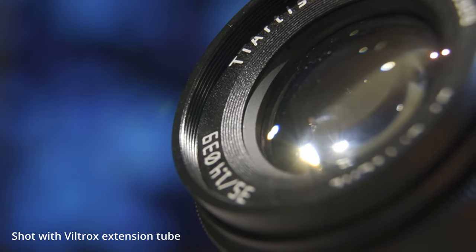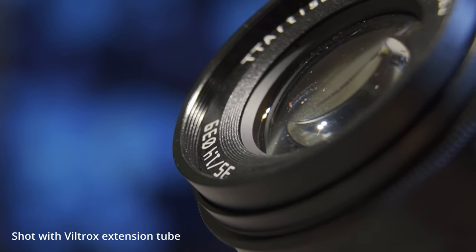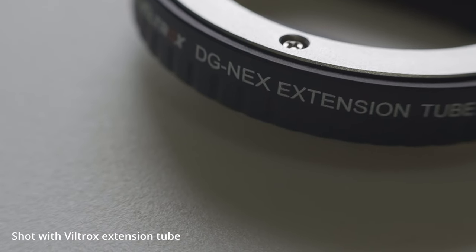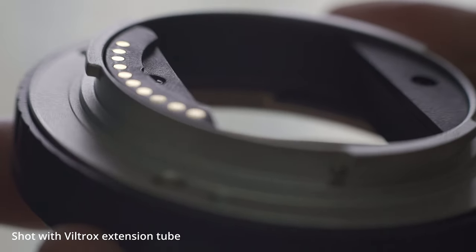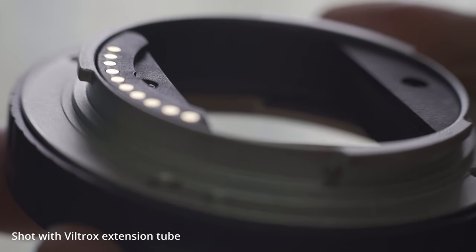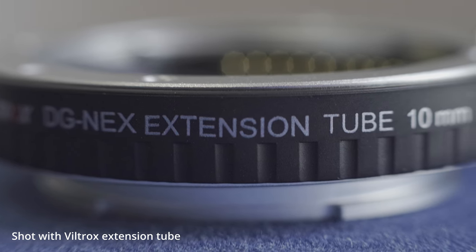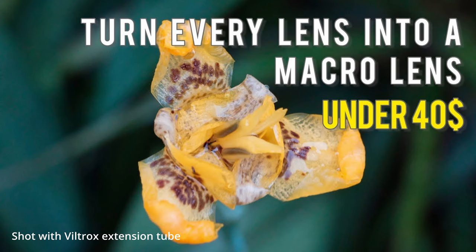In this video I want to share how I take product photos or videos with extension tubes. In one of my previous videos I have already introduced this very useful gear, so please make sure you watch that video before we continue — the link is up there.